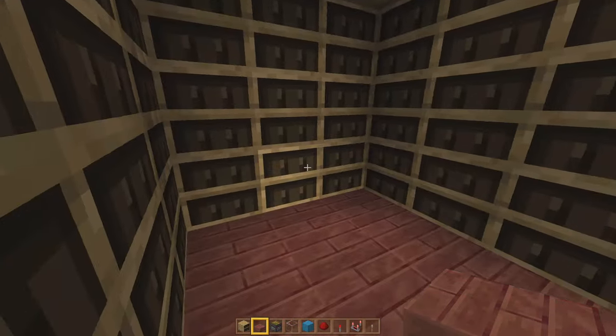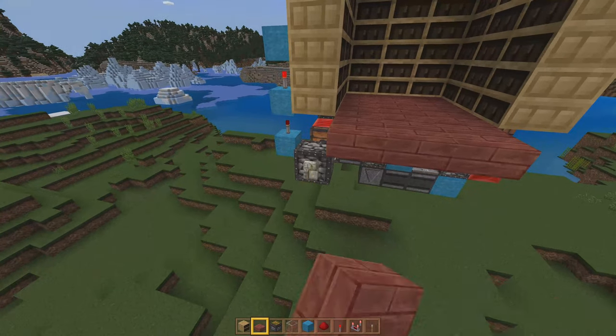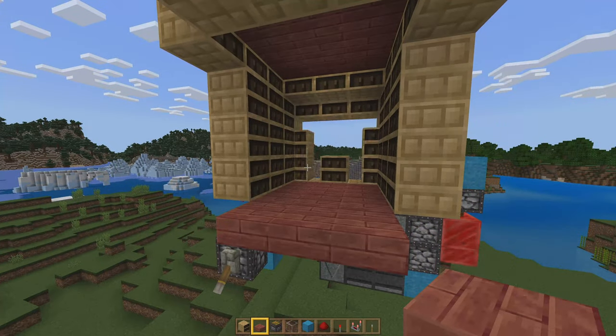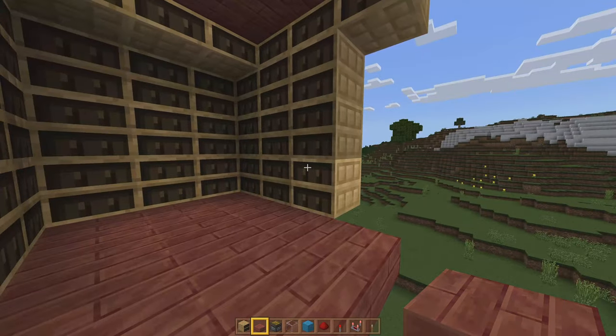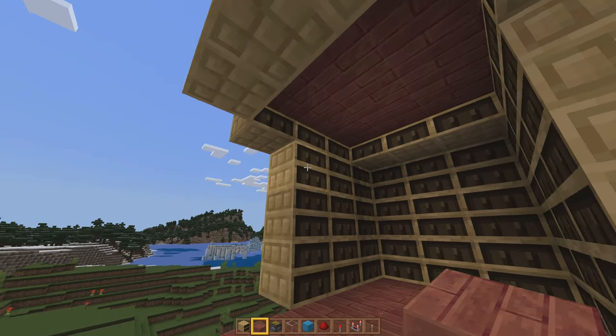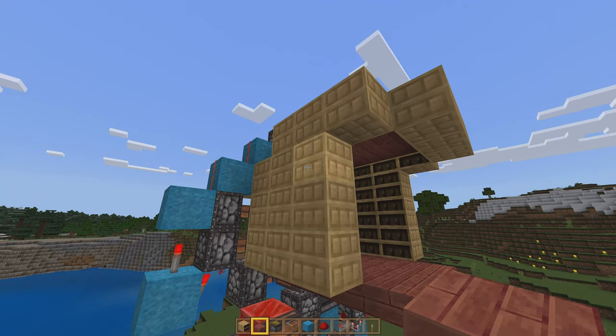Once you have all of your decorations in place — we just have a very small room — you want to pick any one of these chiseled bookshelves to the left and the right. For demonstration purposes I'm going to pick the top left block right here. I could pick any one of them along this wall, basically, as long as it's not touching any of the other redstone for the door.